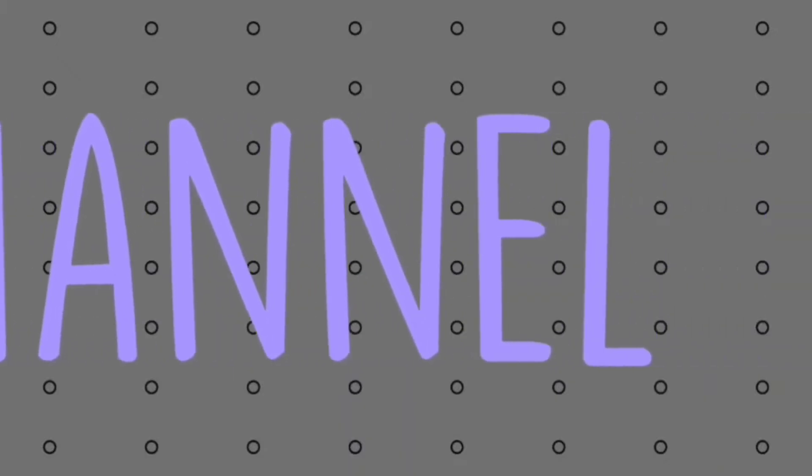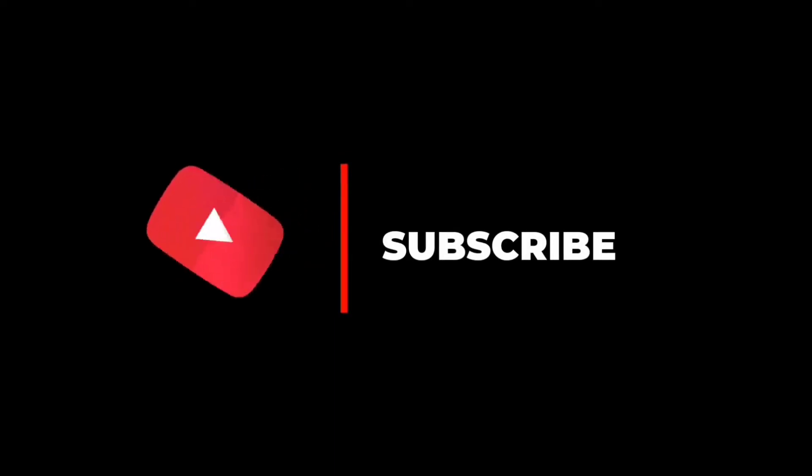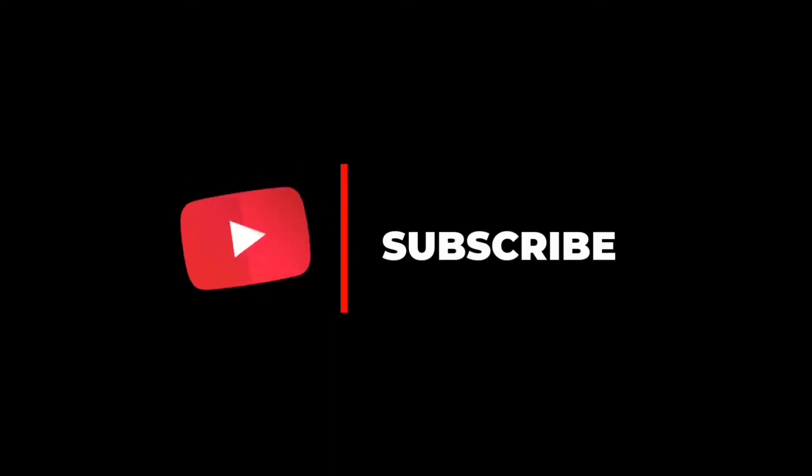Welcome to the channel of the recipe. I am reading the video about how I am going to make it. I will be watching the video. Subscribe to the channel.